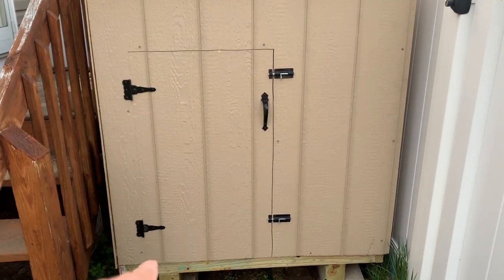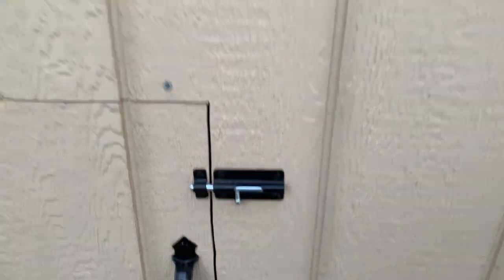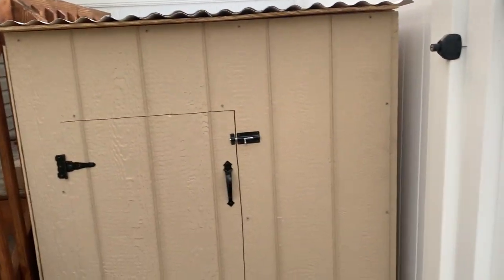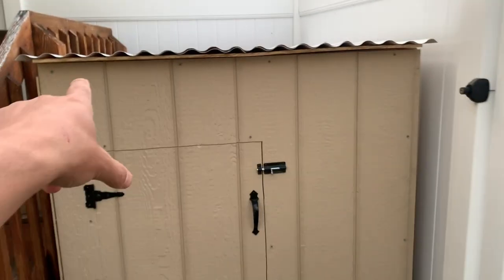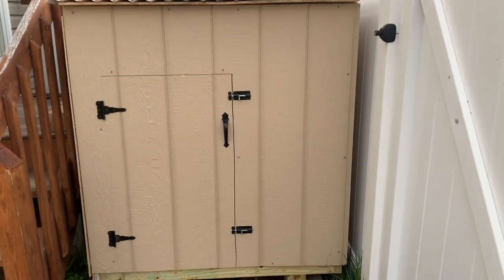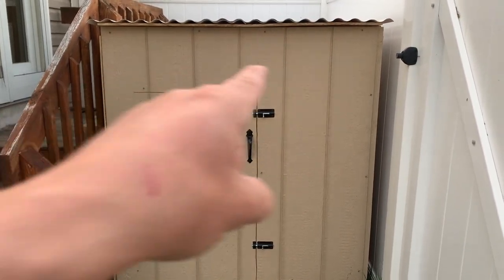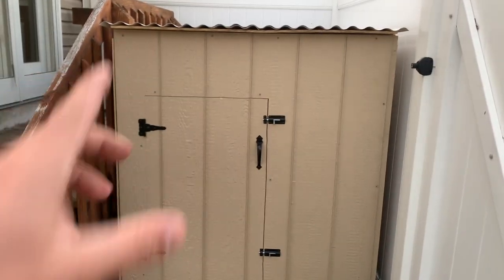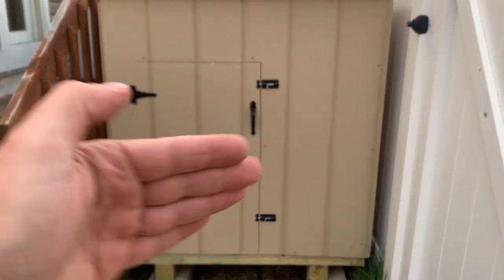I added hinges to the door and two locks — that should be good enough. I also have some white rectangular vents I might cut and put one on each side for additional ventilation. If I do one on each side it'll look more uniform. I decided the door swings outward this way so nobody coming in and out of the gate will have an issue with it.